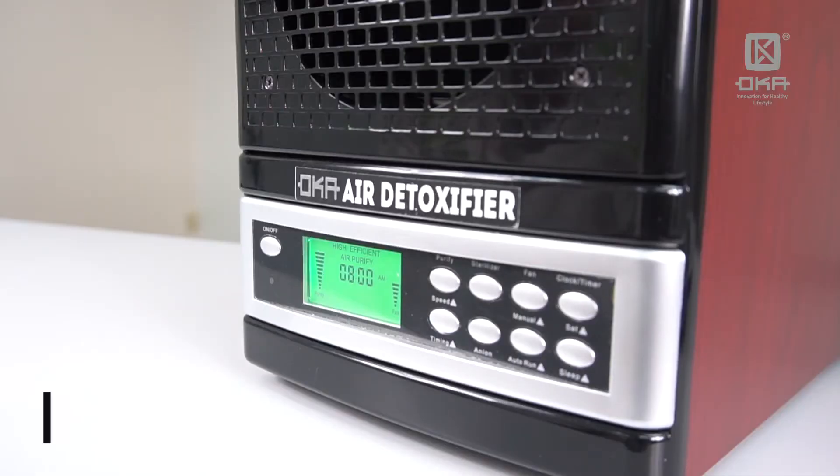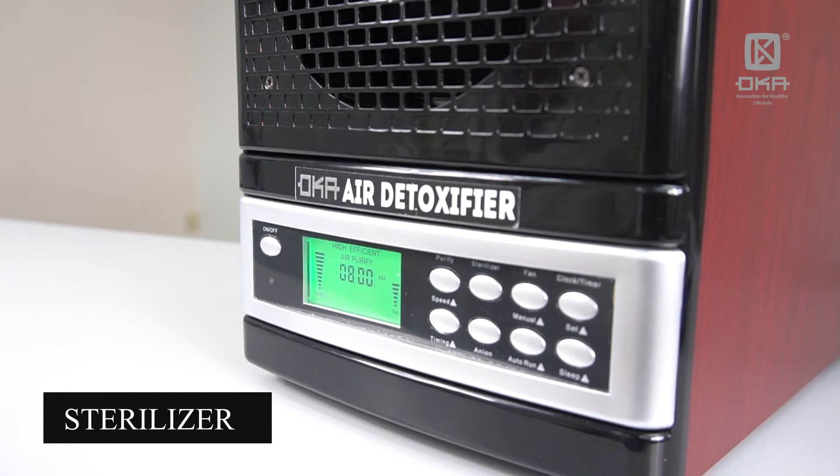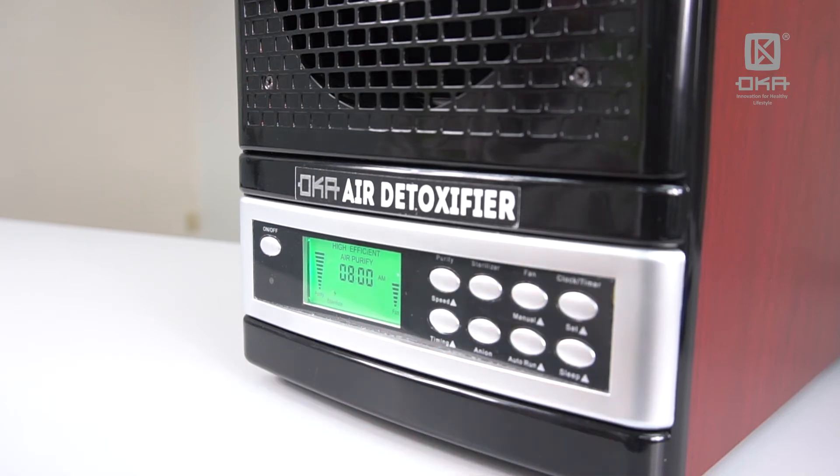The second one is the Sterilizer button. Press it to activate the titanium and the UVX in the machine. These two technologies are the main technologies to combat the coronavirus.